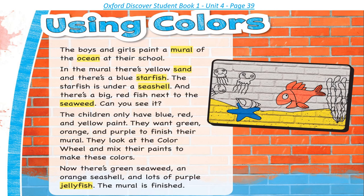Using Colors. The boys and girls paint a mural of the ocean at their school. In the mural, there's yellow sand and there's a blue starfish. The starfish is under a seashell. And there's a big red fish next to the seaweed. Can you see it? The children only have blue, red, and yellow paint. They want green, orange, and purple to finish their mural. They look at the color wheel.